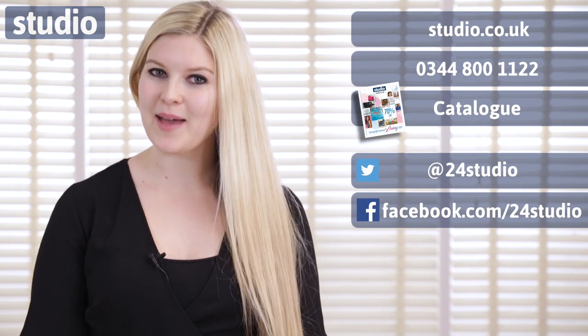You can also follow us on Twitter and Facebook for news and competitions. And if you'd like some extra sneak peeks behind the scenes, follow us on Twitter at StudioBTS.